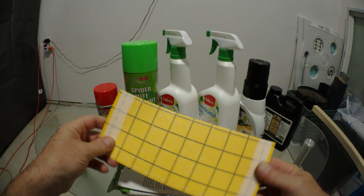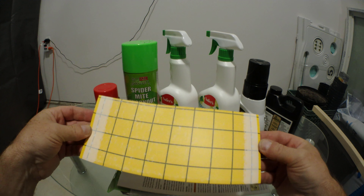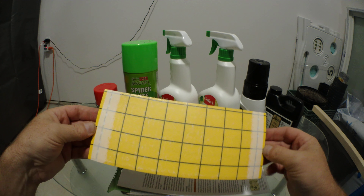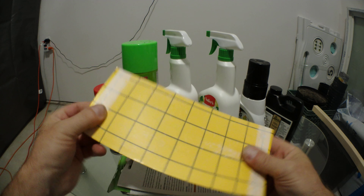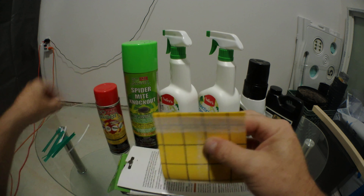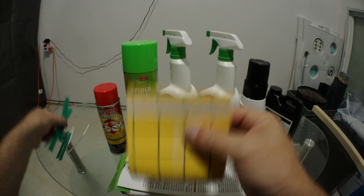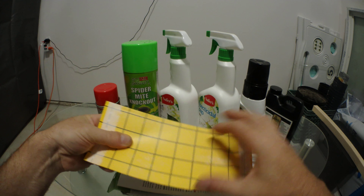We'll start off with what I think is one of the first things: just some sticky traps. Basically, sticky traps are just going to alert you to something that you may not see. This is just the flat kind — you can tie them up into a little flip using the ties. I like to set them on top of my pots so I can see if I've got anything crawling around.